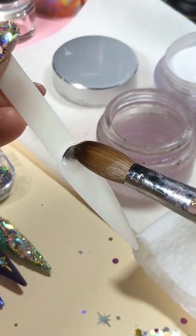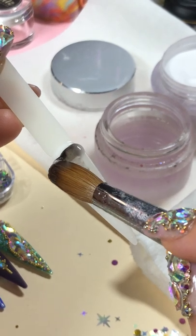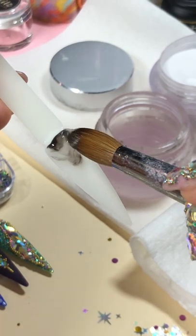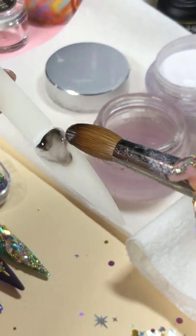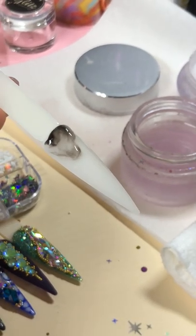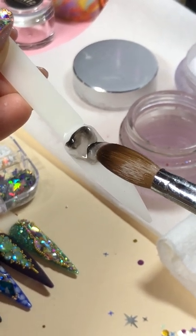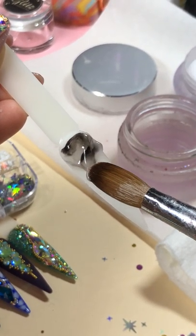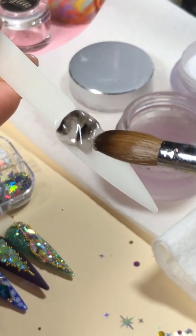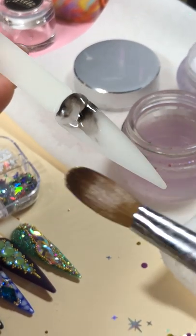Work on the critical area first. And remember marbling — none of them are the same. If you're a beginner, it's really hard to do marbling, so don't rush yourself. Just do one small portion at a time. The smaller the portion, the smaller amount of powder you get, the easier it is for you to control the products.